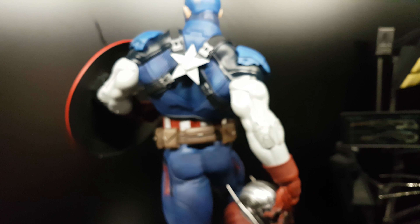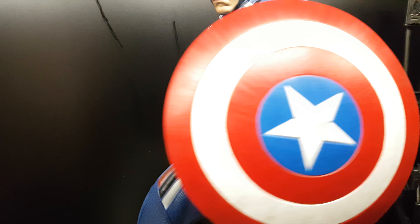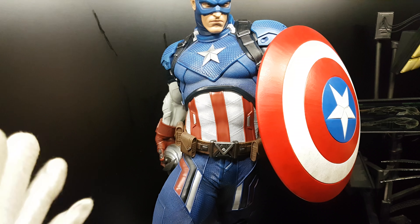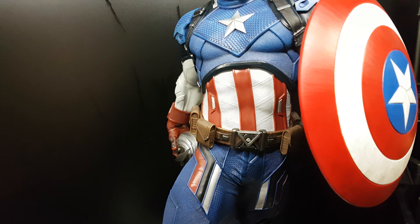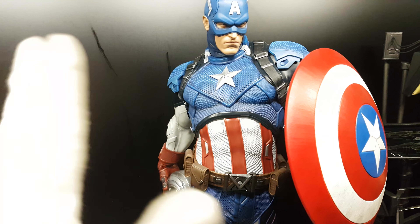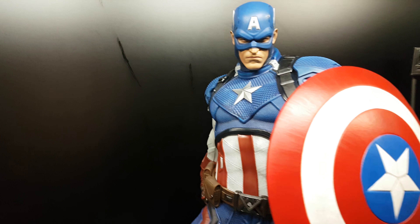I'm thinking of displaying this next to XM Iron Man, but I don't like companion pieces where the chest is facing the same direction. The Iron Man's chest is facing to his right, and this one also the same. If they were opposite I would display them together.